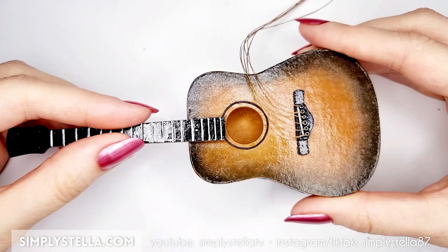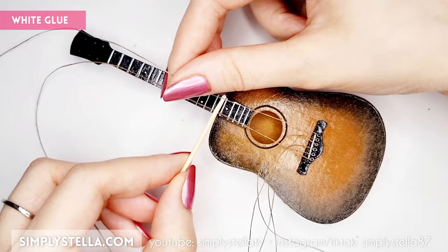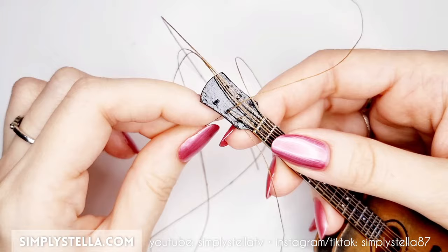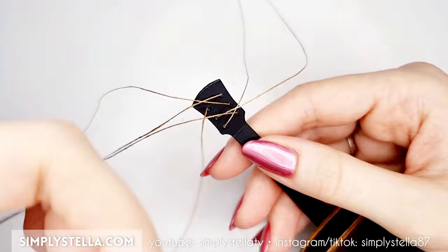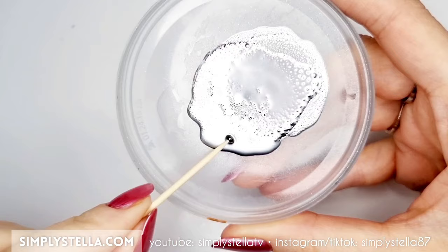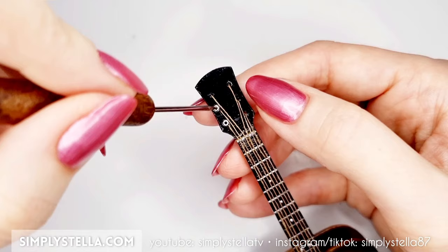Attach the neck to the body of your little guitar. Then take the strings and fix them to the frets with tiny little drops of white glue. Finally, slide each string into the holes in the headstock. Secure the strings to the back of the headstock with a bit of glue. Now take 12 mini beads and color them with silver chrome paint. Alternatively, you can use some sewing pins or flathead jewelry pins. Glue six of the beads over the holes in the head and set the remaining six aside for a moment.